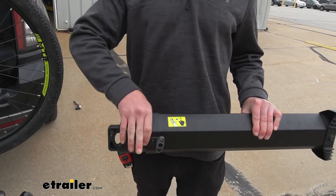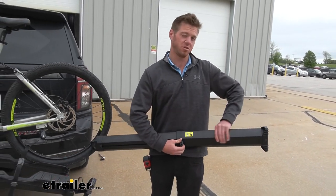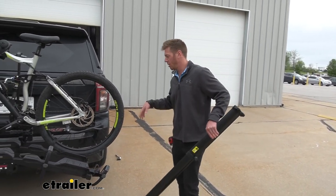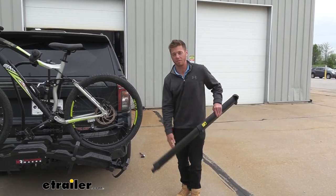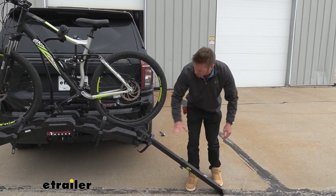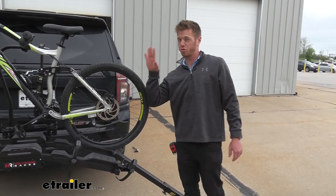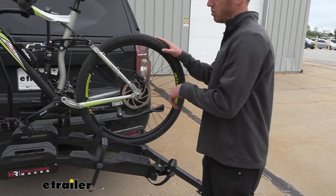We just need to loosen this up and it will extend all the way out to 46 inches, which is pretty decent. Our Tahoe doesn't have a lift or aftermarket tires but it is still pretty high up, and it's at least usable. Sometimes ramps get so steep you can't really use them, but with this one you really can.